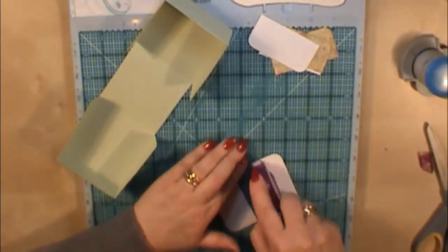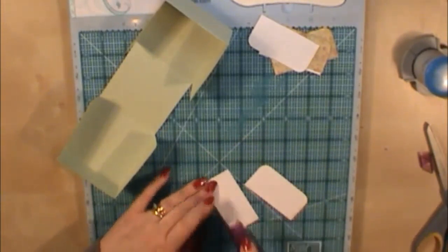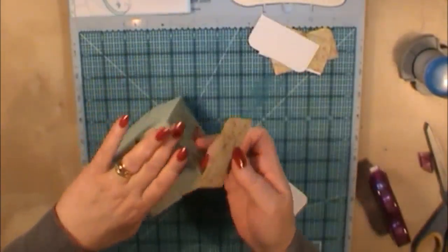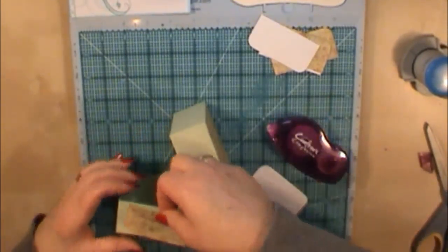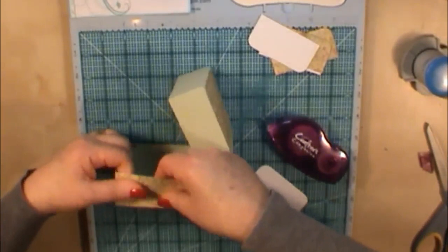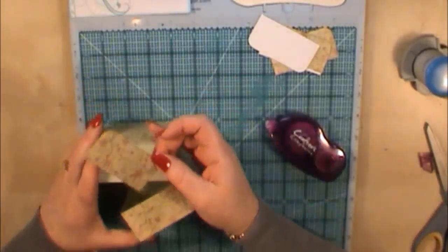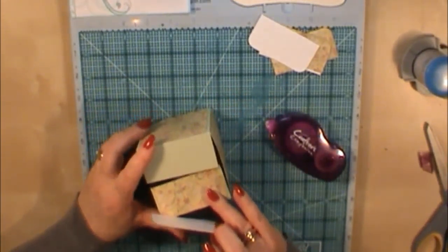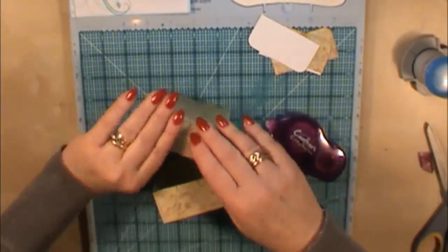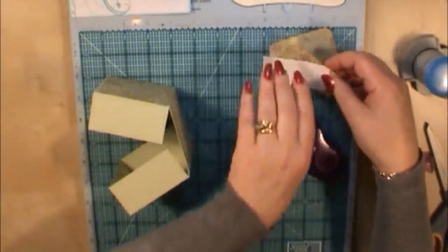The tape runner I'm using today is Crafters Companion. I know a lot of my followers ask what products I use — I like this one because it is very sticky, so you get a nice good adhesion when sticking something down. I'm sticking the half pieces on so the patterns match, then bringing the box together — it's a little bit fingers and thumbs until we get the ribbon on, but it is worth doing. You could try laying it flat before you've stuck everything together, but I find sometimes things get in a muddle.